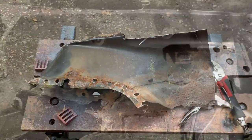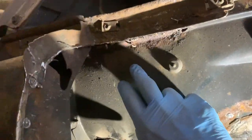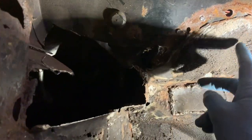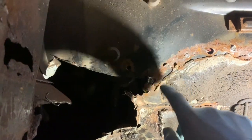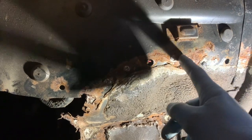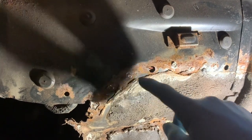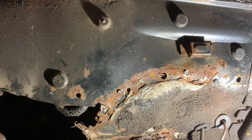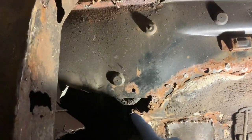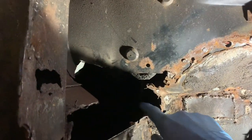Now that we've got that panel off, you can also see up here where this panel is starting to rust, and obviously down here as well. Removing it is revealing all the rust. This is what I'm trying to do with the etch weld primer — get some primer between the spot welds, because you can see where it's been spot welded it's actually started to rust, and that's the beginning of what causes these holes. We have this whole new panel here which will allow us to replace this rusty panel and also replace some of this here, saving us having to refabricate it.